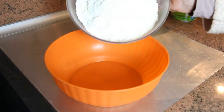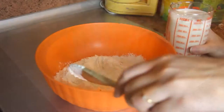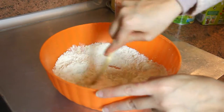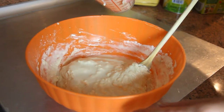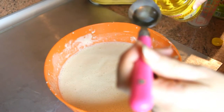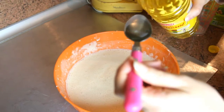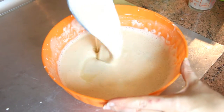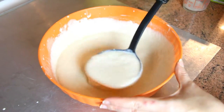In a bowl, sift your flour so that it doesn't make lumps. Add the milk gradually without stopping stirring until a smooth pancake batter is obtained. I add a teaspoon of oil in the batter to prevent it from adhering to the pan. And that's all — no need to let it rest. It's ready for use immediately.